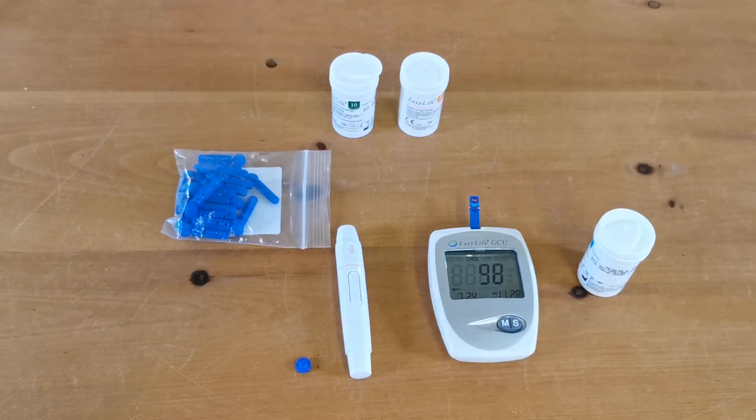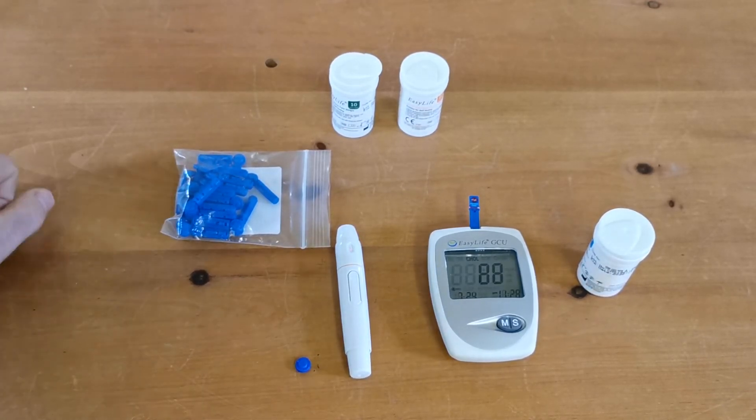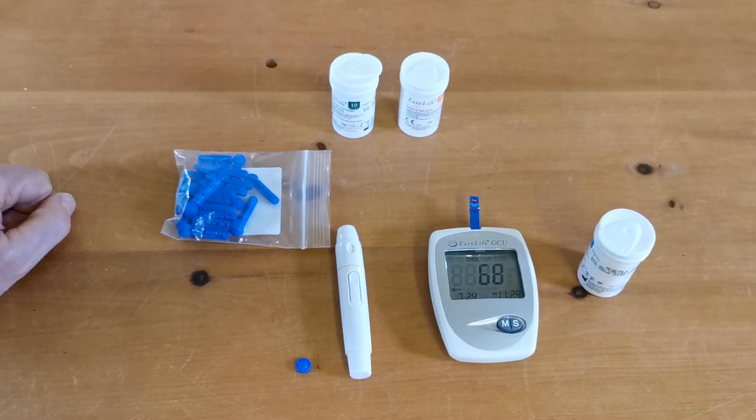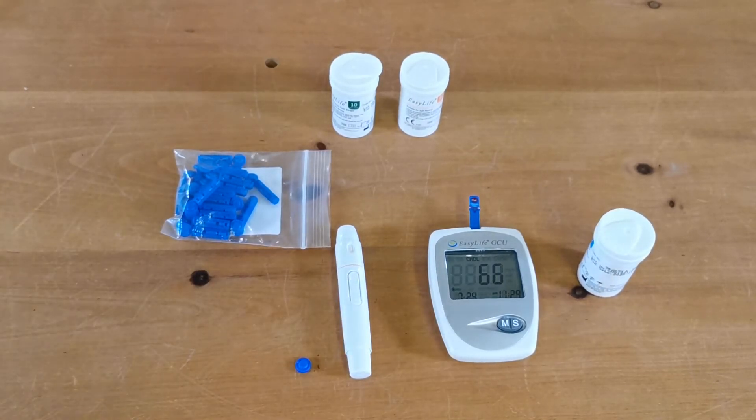While we wait, a note about control solutions: people are often confused when they first buy this meter as to whether they have to purchase a control solution to test the meter function. The answer is no — you would only need to run a control solution test if you were suspicious that the readings were not accurate. For each separate batch of test strips, control solutions are available through the ValueMed website, allowing you to run controls at standardised solution concentrations to verify that both the test strips and the meter are functioning within the manufacturer's preset parameters.